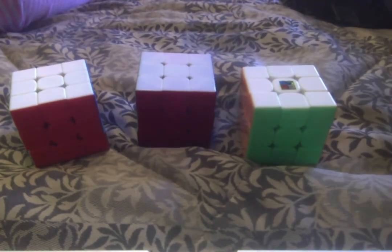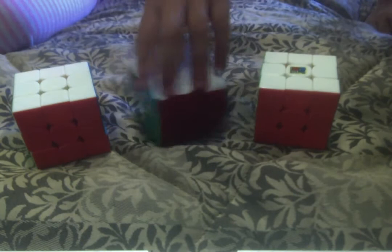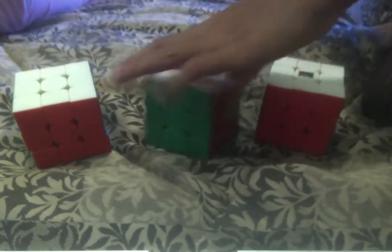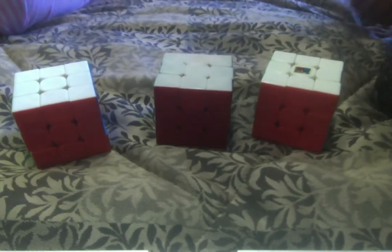Sometimes breaking it in makes it worse, but usually it becomes better. This cube is a Dayan Zanchi — Zanchi is spelled Z-H-A-N-C-H-I. It's unusual and you need to use it a lot. I personally don't recommend it unless you're sure you can really break it in and lube and tension it. If you have access to lube and tensioning tools, then get a better cube.